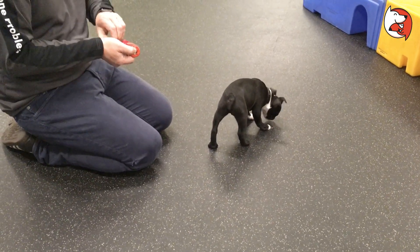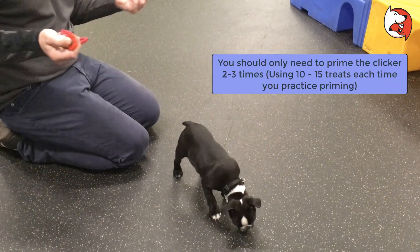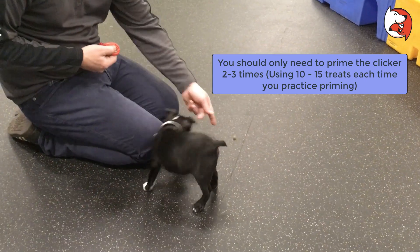The treat goes in their mouth first, and then you click. You want to do this with about 10 treats, maybe two or three times — maybe twice one day, once the next day. That probably should be enough.